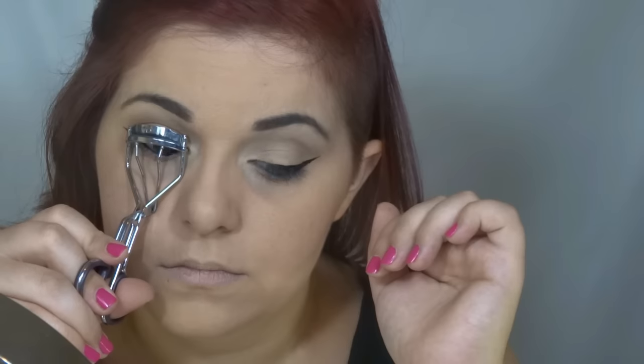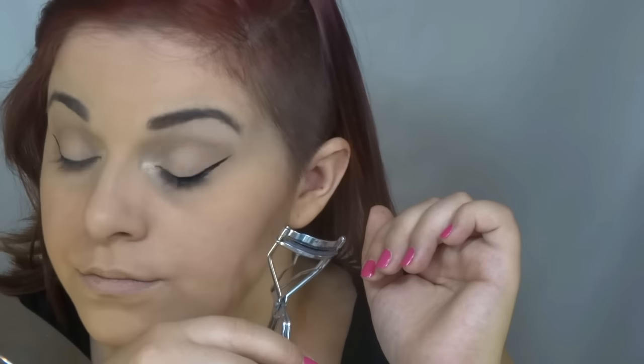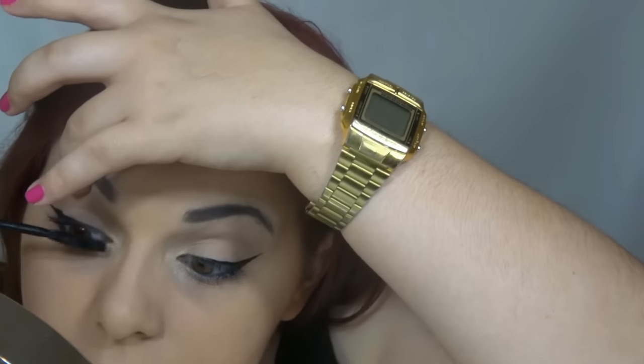Now I'm going to put on some mascara. This mascara is from Guerlain, it's a waterproof mascara in black. But first I'm going to curl my lashes.